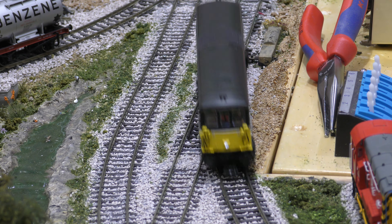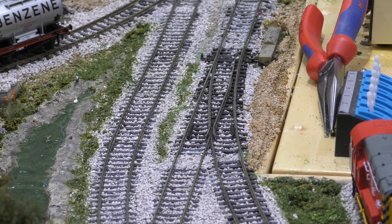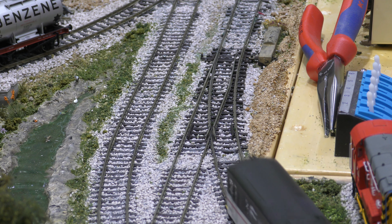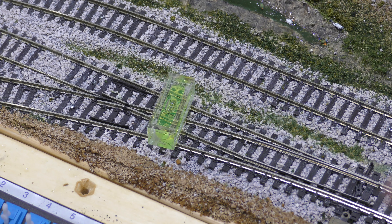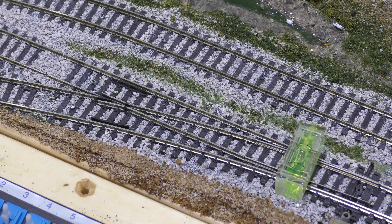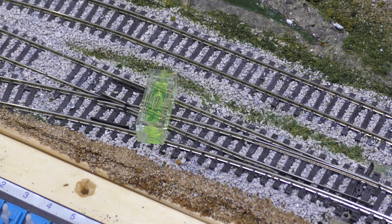PVA will dry it in place. How long did that take? Two minutes. Let's fly it round flat out — real tester. There you go. Now I'm going to show you the spirit level — it's dead level. For a point to work, I could run a Deltic over it and it won't be affected.